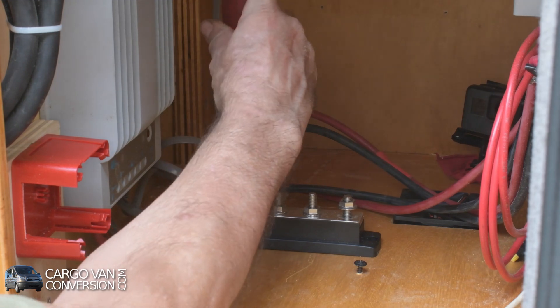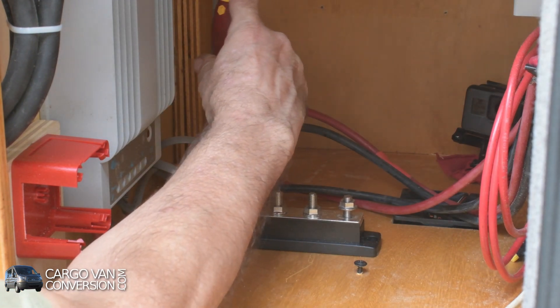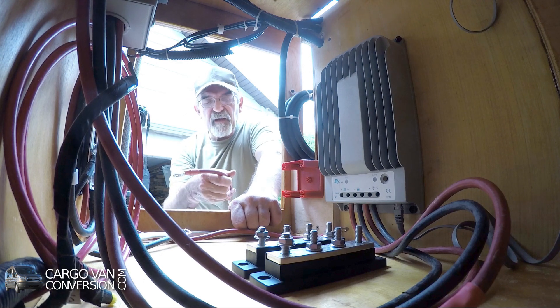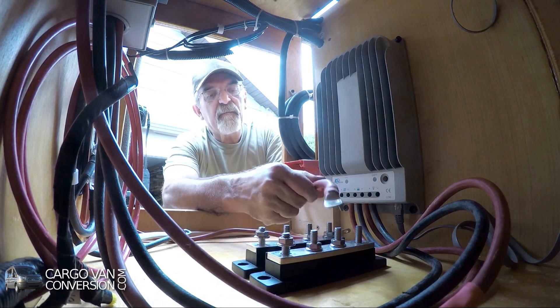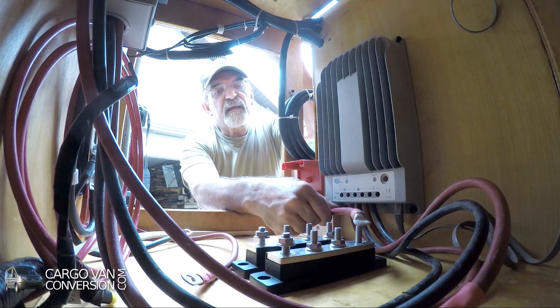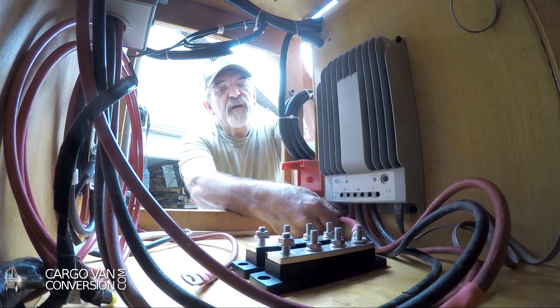The next is a 250 amp bus bar. I'm going to put down my first cable that I already made — that's in this case a number 2 gauge.